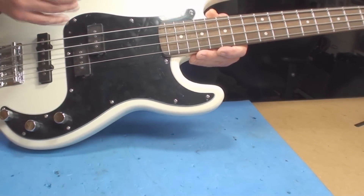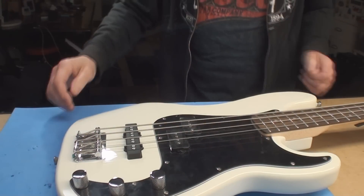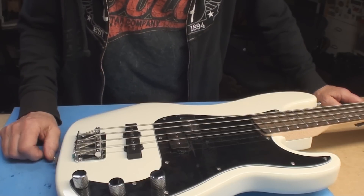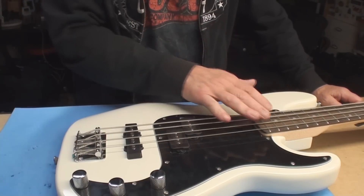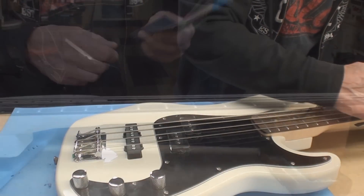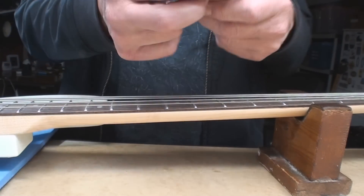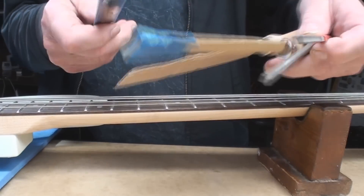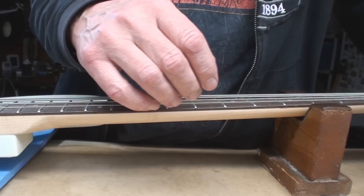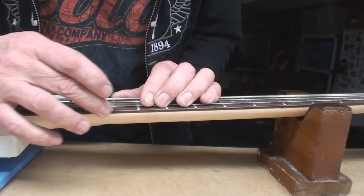Pop the strings off - I'll look in the case, I don't think there are any new strings for this. It's a new guitar - fix the fret ends with the weapon of choice. A question I get asked very often: what fret end file do you use? Well, you sort of have to use all of them - some are better for different jobs than others.